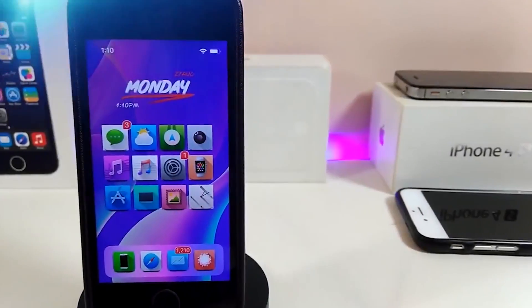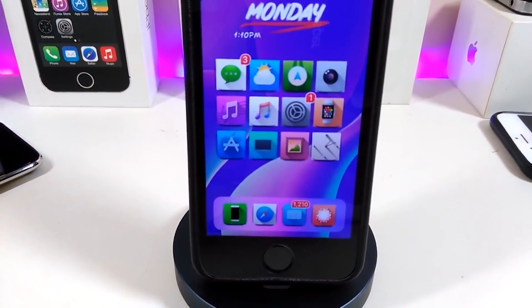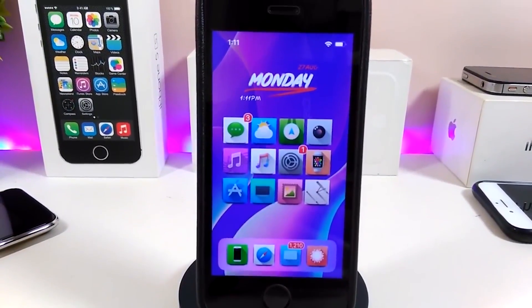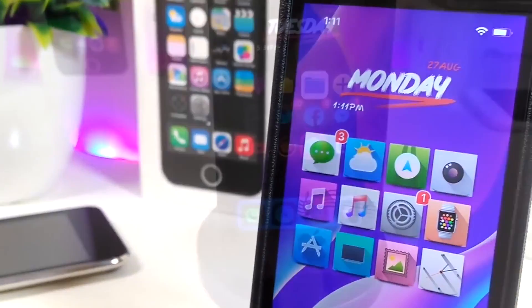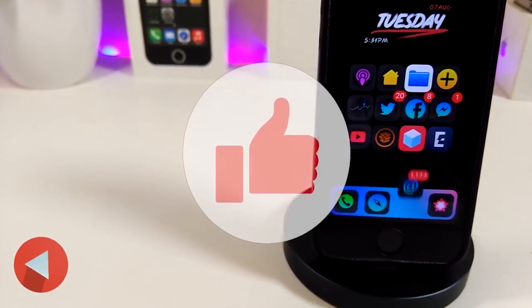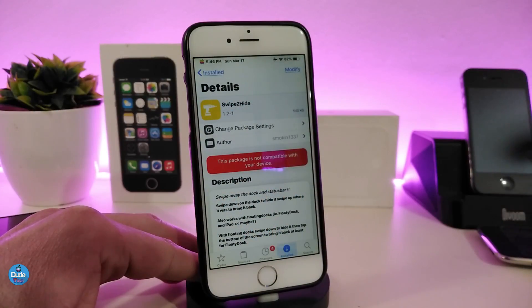Hey, what's up YouTube and welcome back to another Cydia tweaks video. In today's video I will be showing you guys some beautiful tweaks you can download on your jailbroken device. This is for those who already jailbreak their devices starting from iOS 11 up to iOS 12, 12.1.1 up to 12.1.2. Before I start today's video, give the video a big thumbs up, make sure to subscribe and hit that notification bell so you won't miss any of these tweak videos.